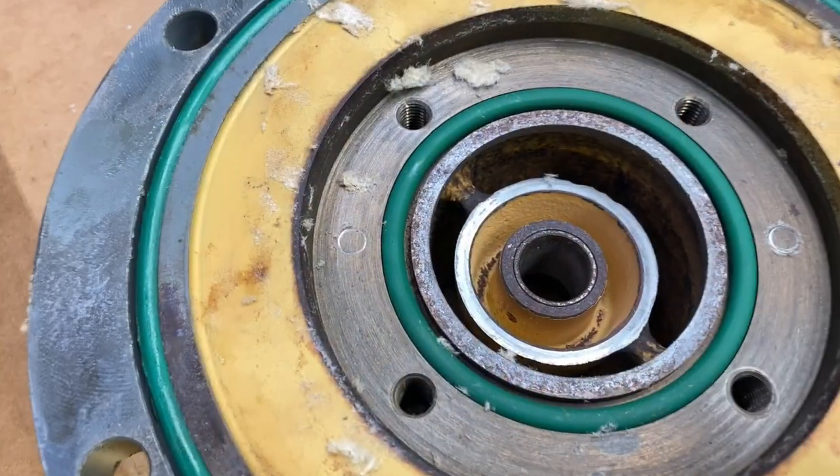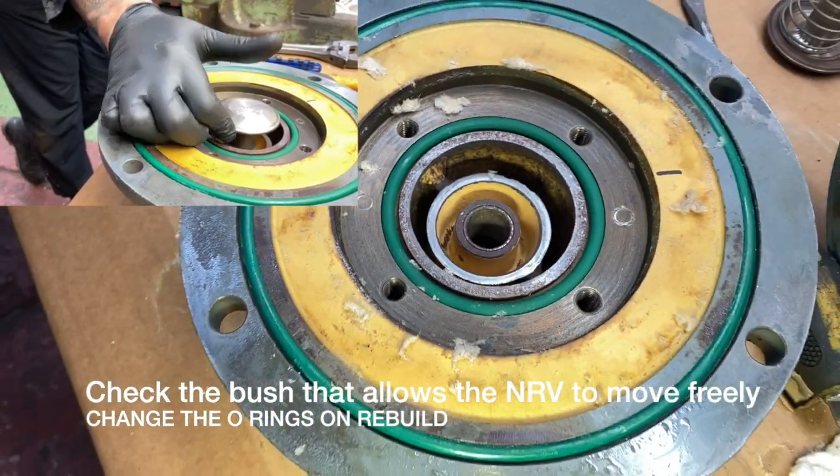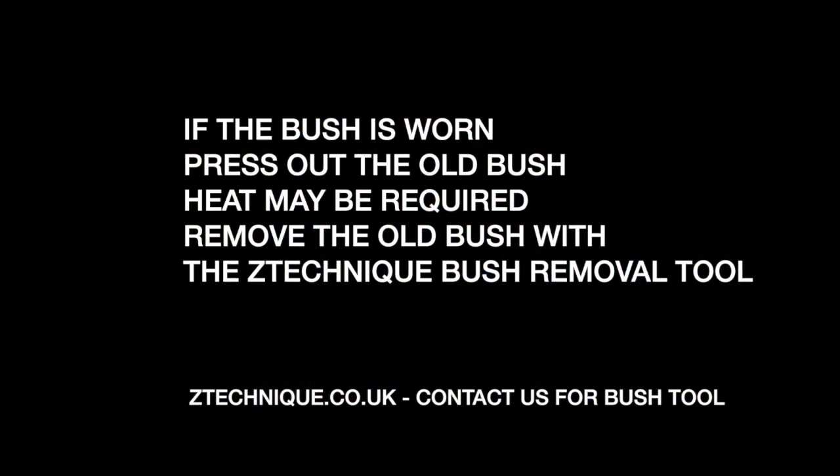You would normally exchange the spring if it's worn. Also check that the bush inside the NRV is not too badly worn — if it is, you need to push it out and replace it with a new bush.